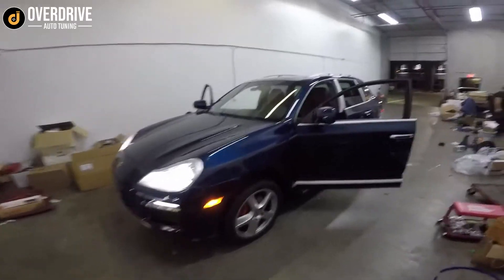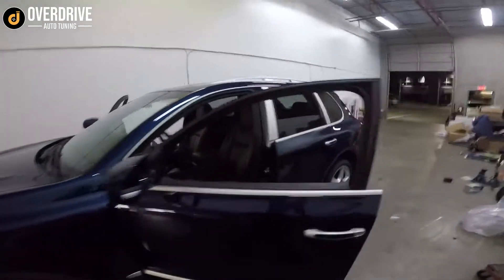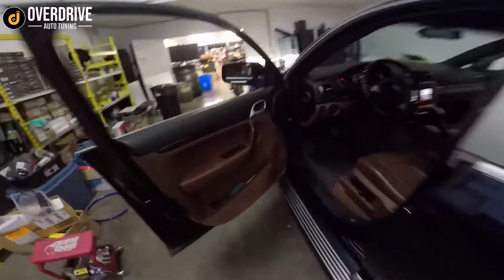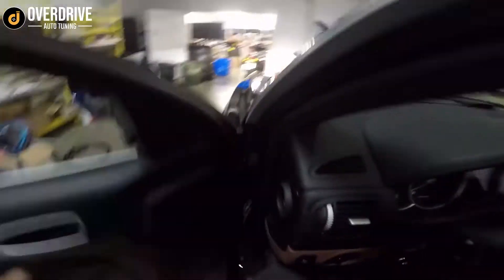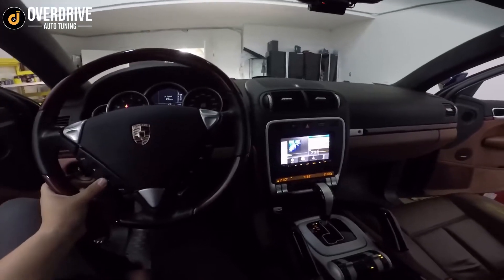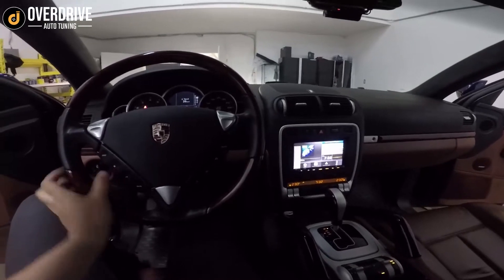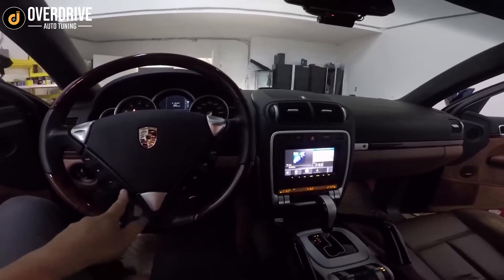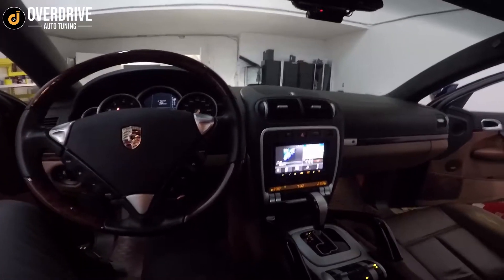Here we have this gorgeous one-owner Cayenne Turbo — it's a 958 generation. We've got the Bose amplifier, fiber optic amp retention module, and obviously steering control retention. So when I hit the volume like that, I can also skip radio stations. Some of the buttons don't work, like a mute button, because most new radios don't have a mute wire.